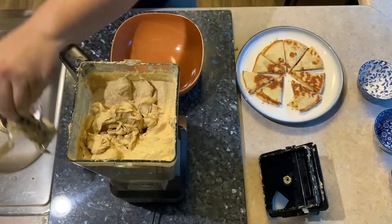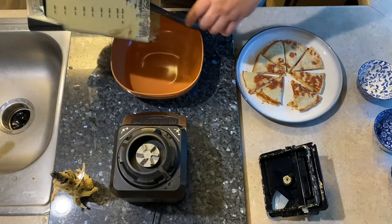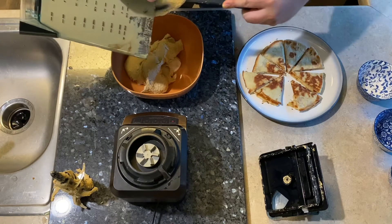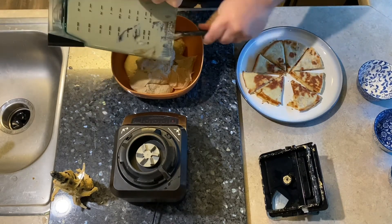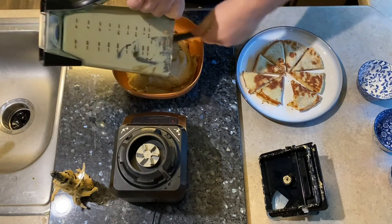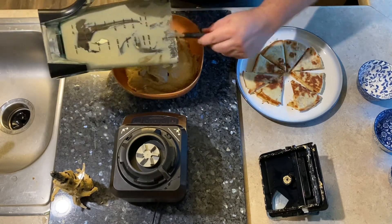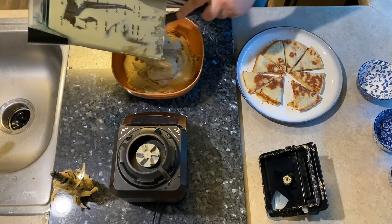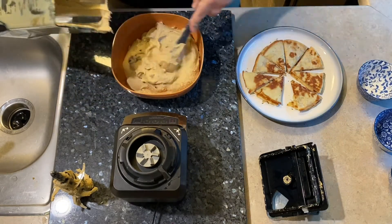This is about the consistency you want your hummus — you want it very dippable. You don't want it runny, and you also don't want it like sheetrock mud either. So make sure you balance out your oil and your tahini — that makes a big difference. And definitely taste the tahini to make sure you like that flavor before you add a bunch of it.